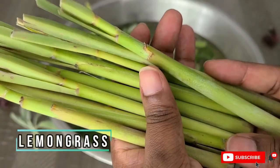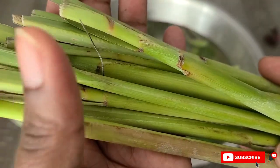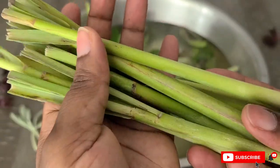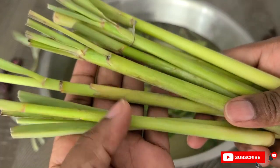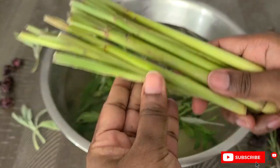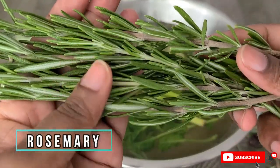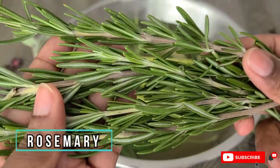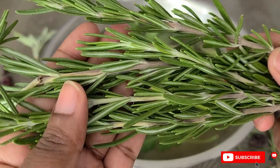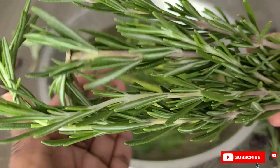The next ingredient is lemongrass, and this is a powerhouse ingredient because it helps strengthen your hair follicles, which in turn helps to fight hair loss. It's a rich source of iron and helps in treating conditions such as anemia or other iron deficiencies that can lead to hair loss. It also has antibacterial, antifungal, and anti-inflammatory properties. The next ingredient is rosemary — no stranger to my channel — it stimulates hair growth by dilating the blood vessels and promoting cell division in the scalp, delivering the nutrients and oxygen needed for follicles to grow.